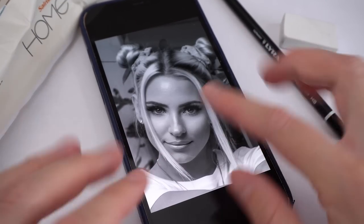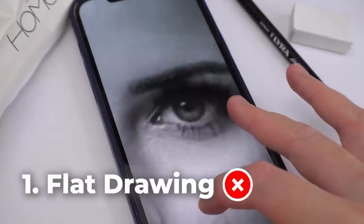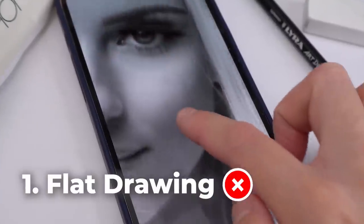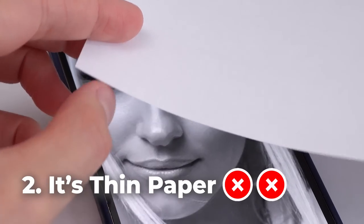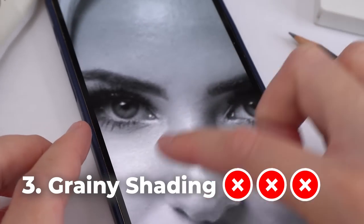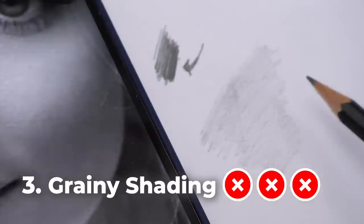There are a few problems I think I might come across with this challenge. First, just look at all those dark shadows in the photo — this HB pencil can only get so dark, and it's very easy for the drawing to end up looking flat if I can't create that dark shading. Second, this paper is very thin, and I'm going to be doing a lot of shading, so I don't know if it will handle that without tearing. And third, her skin is super smooth, and without any blending tools I'll have to be really careful not to end up with a grainy mess.